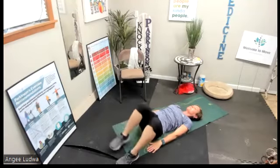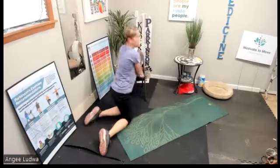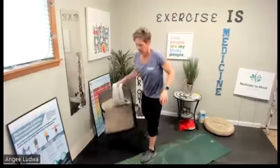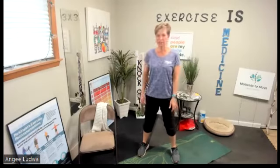Carefully roll to your side and stand up — use your chair if you need to. Good job. So you did a lot working on flexibility, stretching, and posture. We didn't do a ton of posture exercises specifically, so let's do that now.